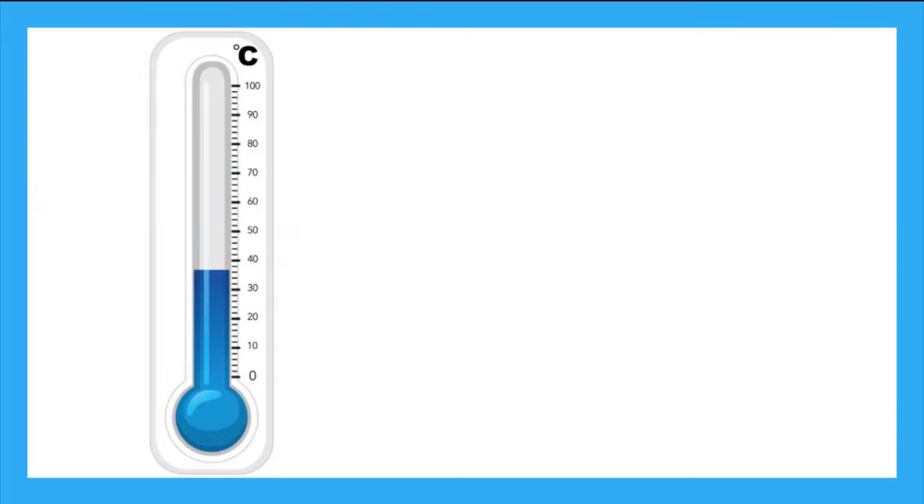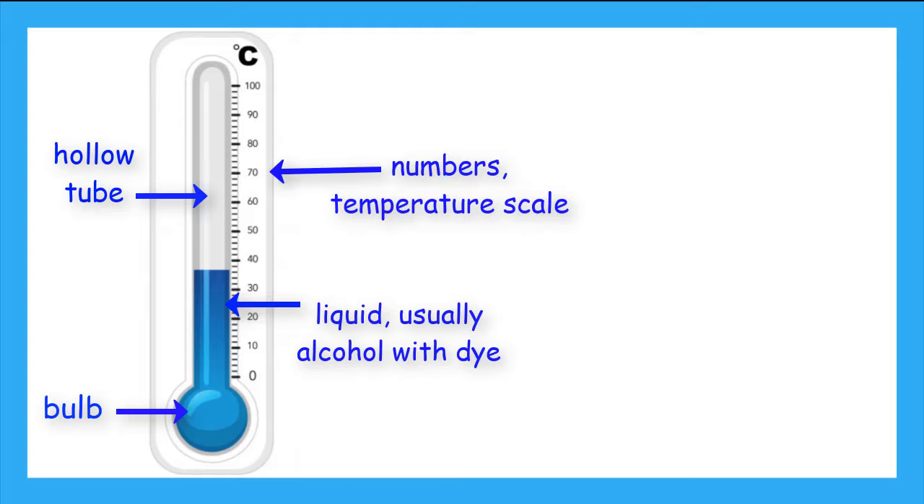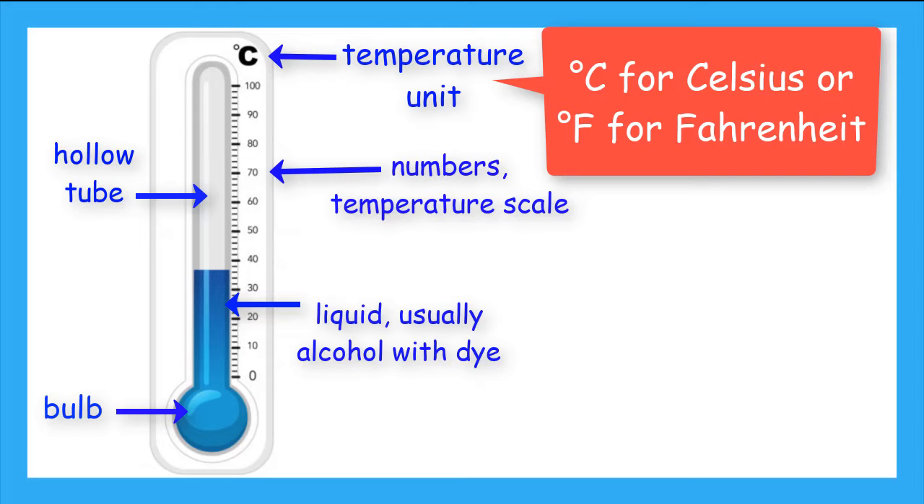Now if we want a more precise measurement of temperature, we can use a thermometer. Thermometers are usually made of glass and have a hollow tube. At the bottom of the tube, there is a bulb. The bulb holds liquid, normally an alcohol. There are numbers that go up the side of the thermometer. Normally there's a symbol at the top that tells you what units of temperature you are measuring. These units are normally a C for Celsius or an F for Fahrenheit.